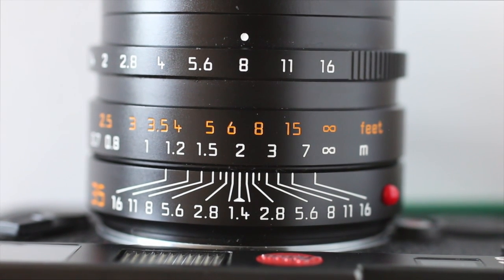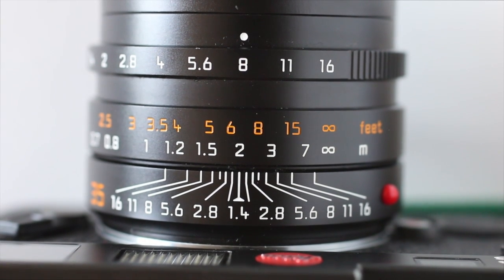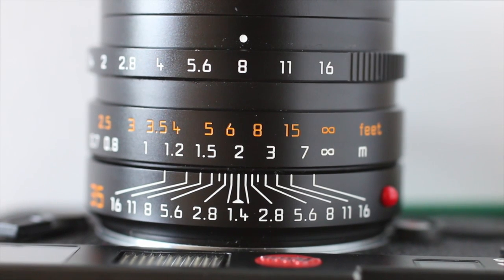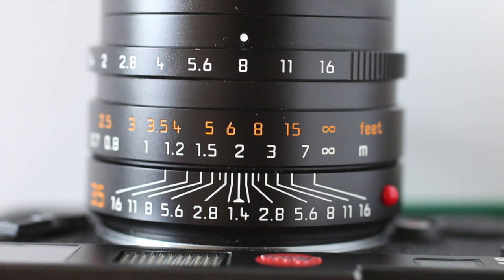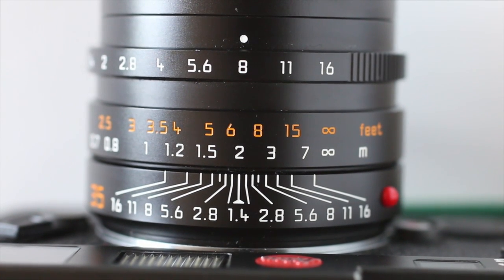Of course, the depth of field changes depending on what focal length you're using and what aperture you're using. But as long as you've got a depth of field scale on your lens, it's really easy to understand zone focusing and work out what your depth of field is.